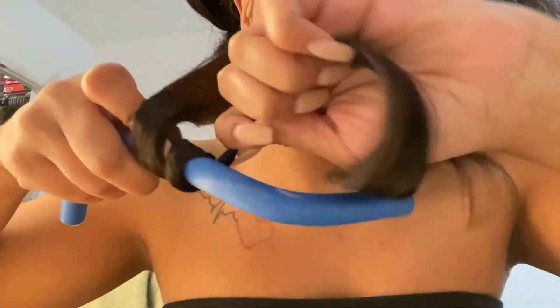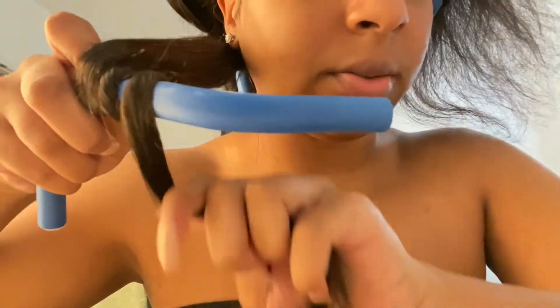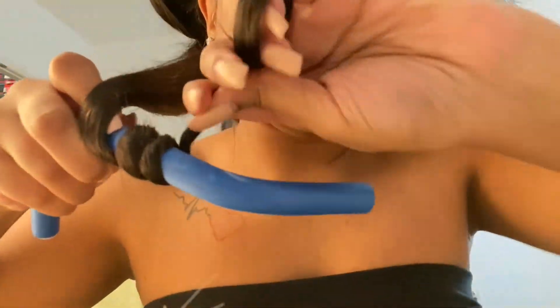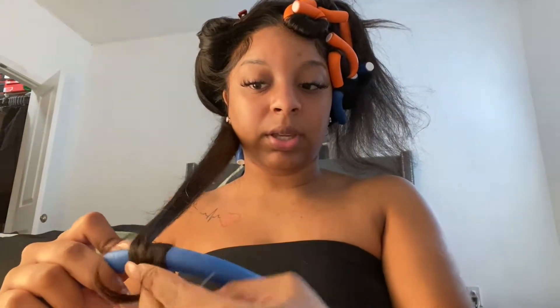This is what I mean by twisting the hair. You're taking the flexi rod and you're literally twisting — you see how that looks? I don't want that; it's not cute to me. Instead, you're just keeping the hair flat and wrapping it around like this.